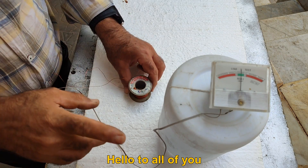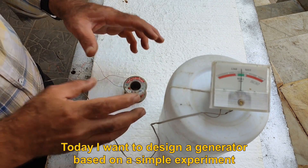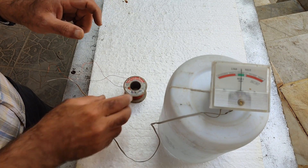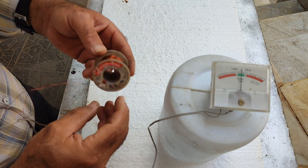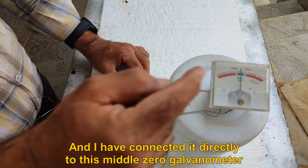Hello to all of you. Today I want to design a generator based on a simple experiment. I have a coil that has 200 turns, and I have connected it directly to a middle-zero galvanometer.